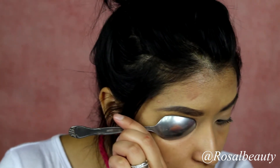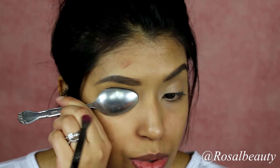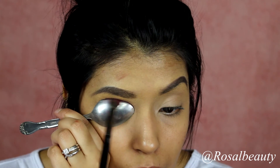Grab some product — I'm using the Morphe E22 brush. You're going to graze your eyebrows and start applying that very lightly.